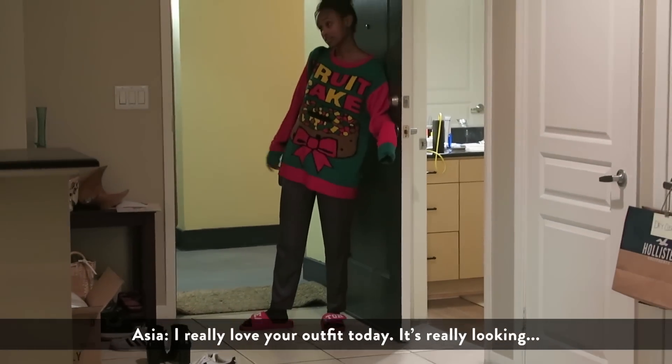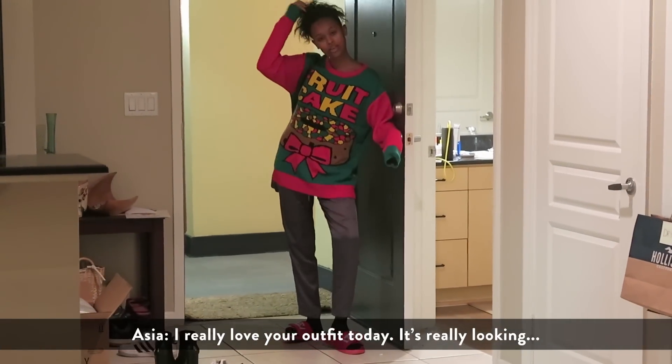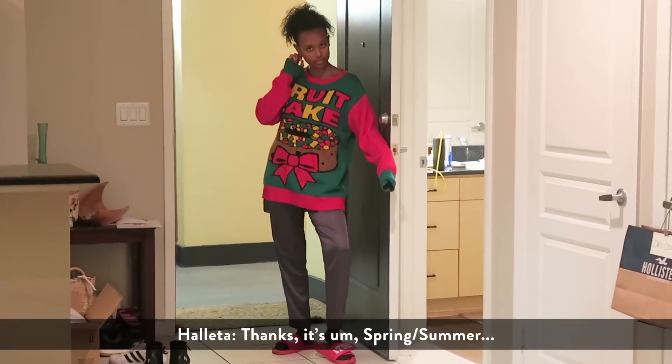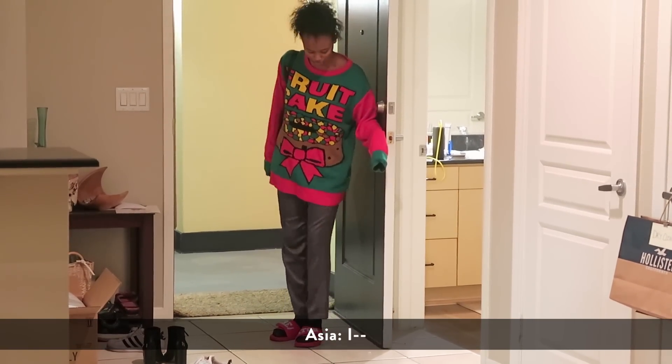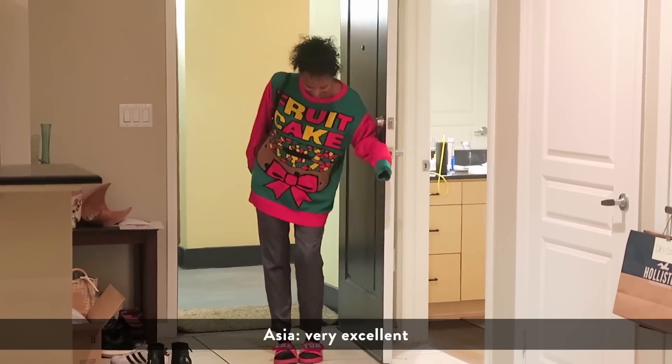I really love your outfit today, it's really looking very nice — spring summer 2020 love it, very excellent.